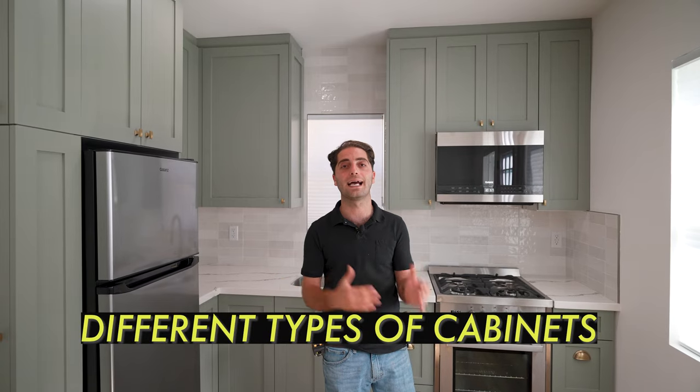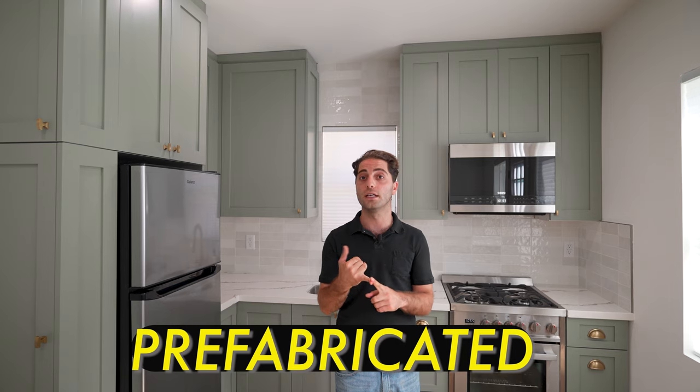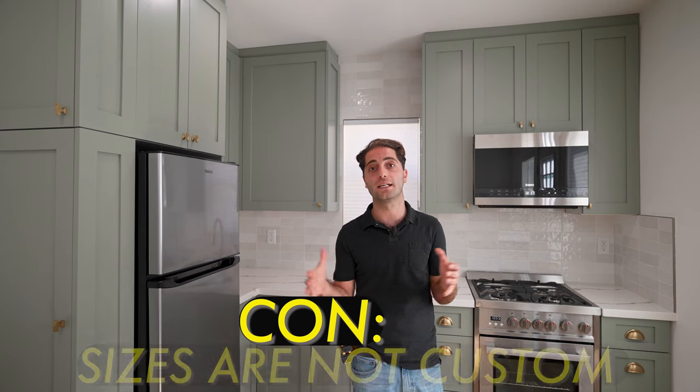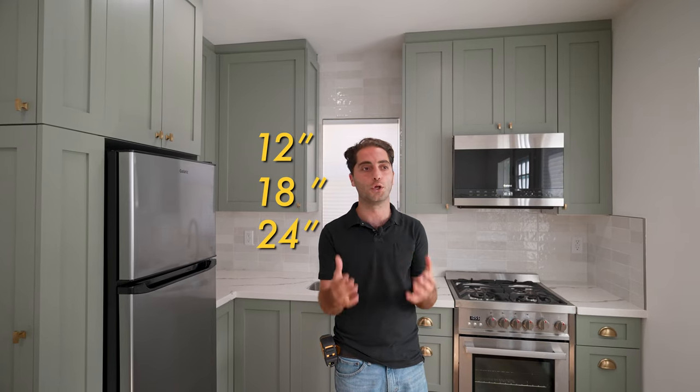The next thing to talk about is the different types of kitchen cabinets and how they're built. You mainly have three options. The first option is prefabricated — you'll get this from China, from Ikea, or from Home Depot or HD Supply. The pros are that it's affordable and very cheap, but the cons are the sizes are not custom. You're stuck with 12, 18, 24, 30, or 36-inch boxes.